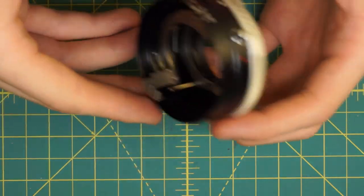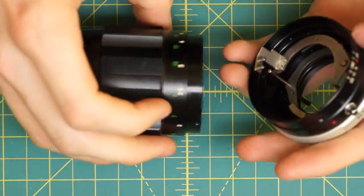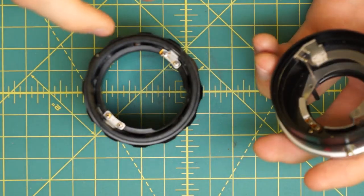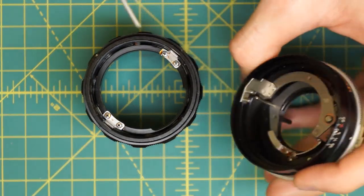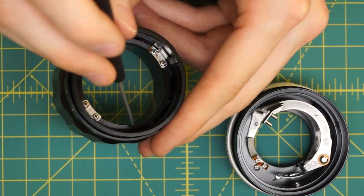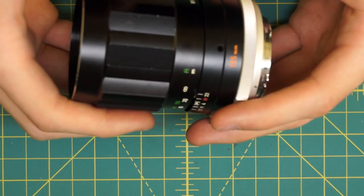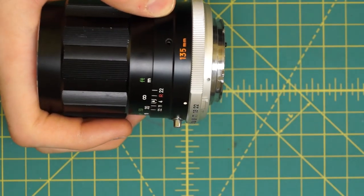Now I'm going to reattach the two sections of the lens — the focusing section and the aperture and mounting plate section. The two things that really need to get lined up are the screws going around here, but also this metal bar that protrudes out of the back section. On the focusing section there's a ring with an indentation or gap, and those two need to line up so the metal bar goes into the gap. That's how you figure out which screw holes to use.